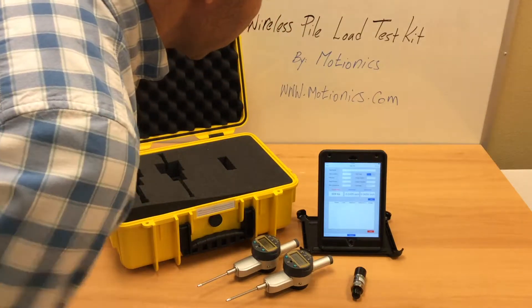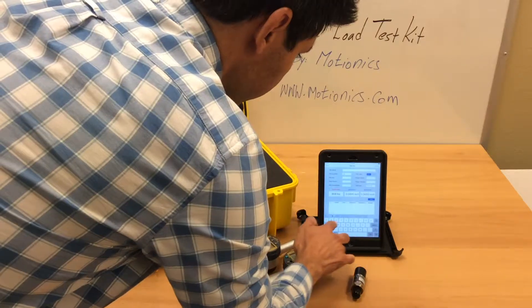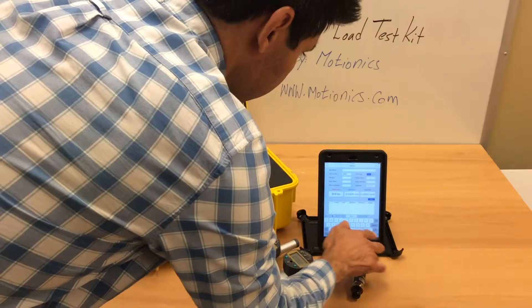You will see the manually entered information once the test is done. For our location, we will be putting Austin.